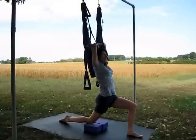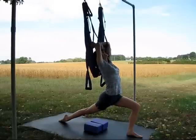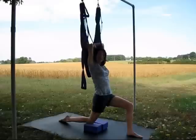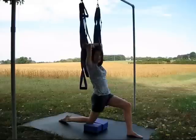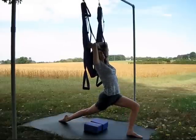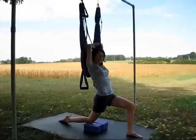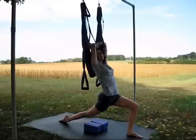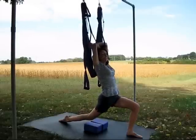From here, inhale, lift through your chest and straighten your back leg as you gaze up. Exhale, release. Squeeze your glute muscles of the back leg so that you can stretch the muscles of your front leg. Let's do that again — inhale, straighten the back leg, gaze up. Exhale, release. Last time, inhale, straighten the back leg, gaze up. Exhale, release.